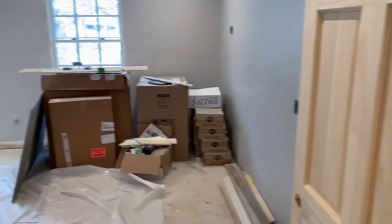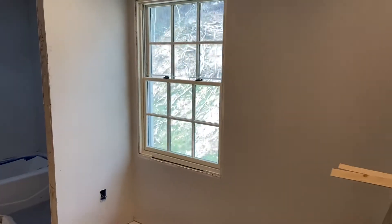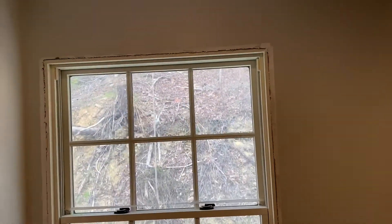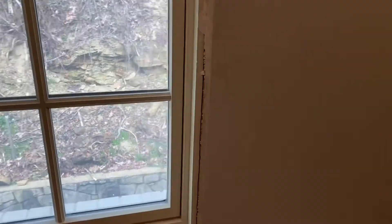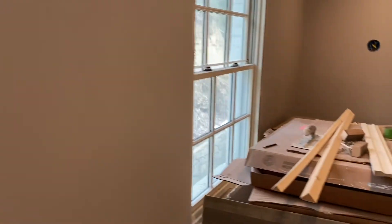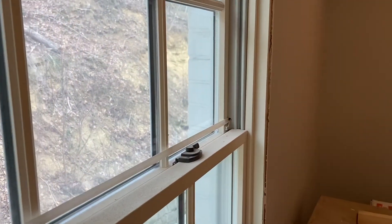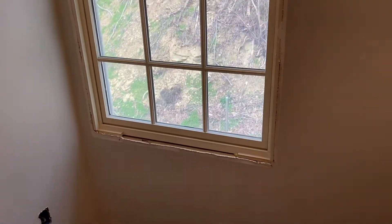We're going to be working in Grant's room to start. I've got two windows in here to case. Looks like I'm going to have to do a little work on the drywall - unfortunately the drywall is standing proud on a lot of these windows, which makes it a pain, but we've got a solution for that. This one looks like it's standing a little proud as well, so we're going to have to take the hammer to it and massage it a little bit.